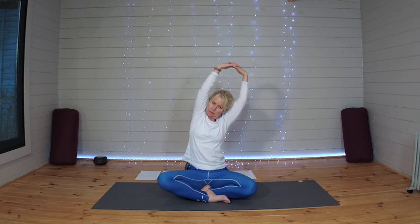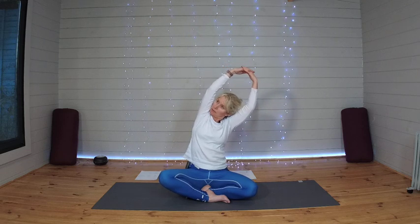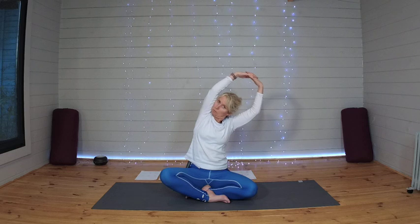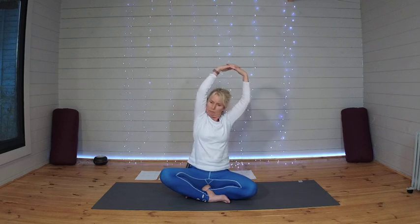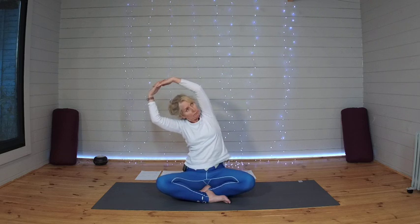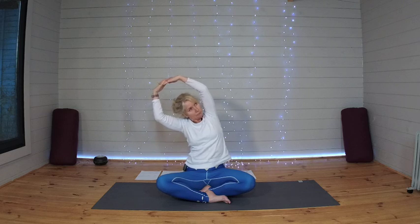Now let's take a bend towards the left. Let the chest and gaze look up and outward. Keep those shoulders in line with each other. One more breath here. And coming back through centre, take it to the right. One more breath here, and back to centre.